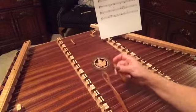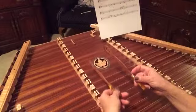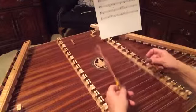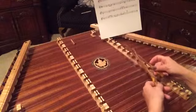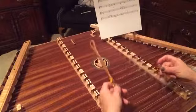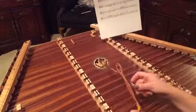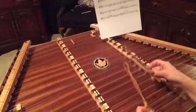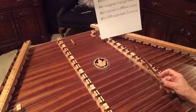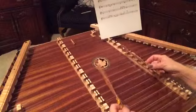Now 'how sweet the sound' — you've got a G here on the right hand side of the bridge, and an E over the bass bridge. 'How sweet the sound.' So far we've got 'Amazing grace, how sweet the sound.' That's the first two phrases.